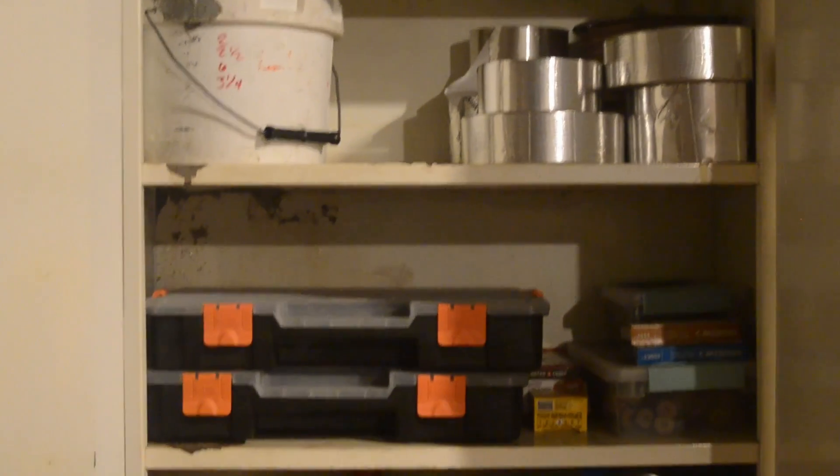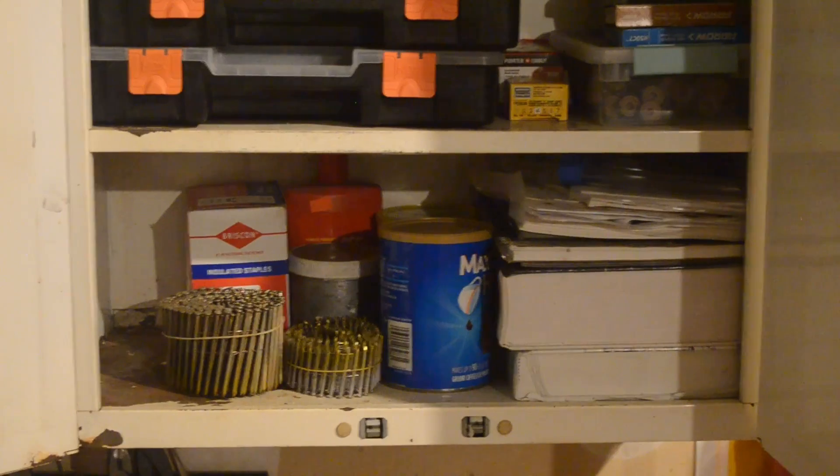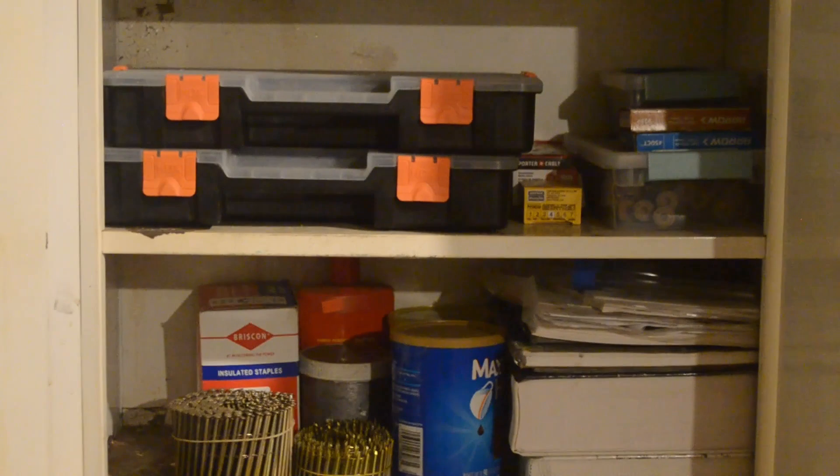Having spares at the ready — screws, nails, what have you — you never know when you need them, especially if you're homeowners. So I highly recommend you have everything you need at a quick grab.